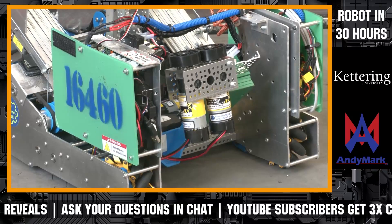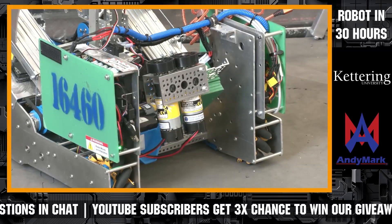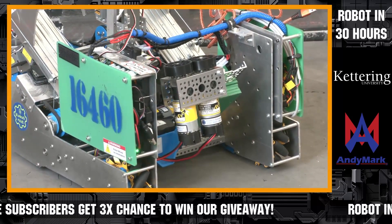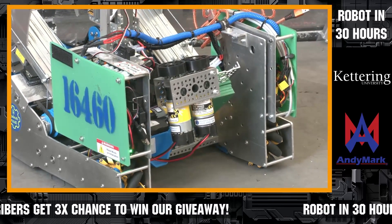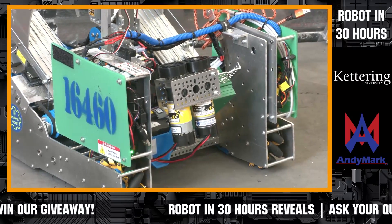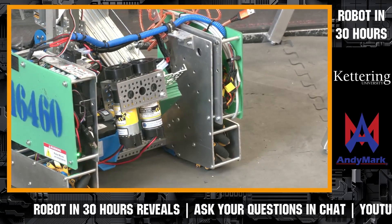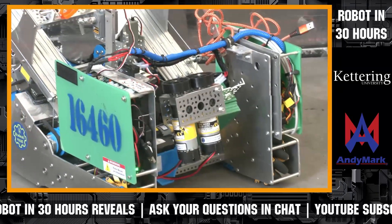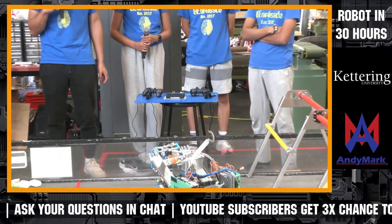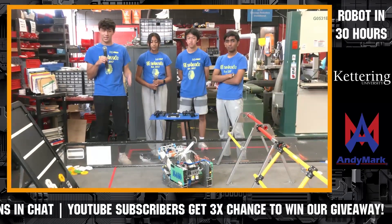GearHeads, you had such a successful year last year. As you look into Center Stage, what excites you the most? I think a lot of us are excited about how many elements are part of the game. Last year it was mainly just one element — putting cones onto poles — but this year there's a whole bunch of elements. The biggest learning from this year is just how compact things really need to be with the low-hanging bridges. Although you can make your robot 18 inches, I don't think you'll see a lot of 18-inch robots this year.